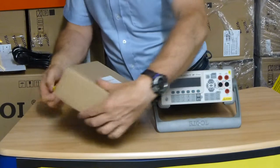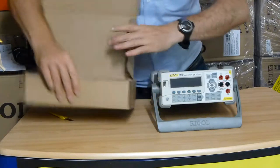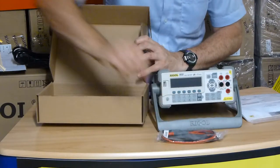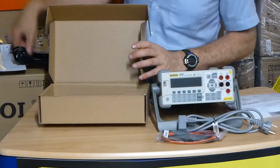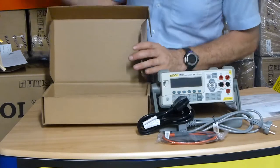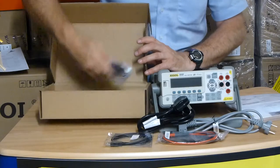Inside the accessory container: a set of test leads, a European mains cable, a UK mains cable correctly fused. We also provide a USB lead which we add into the packet.